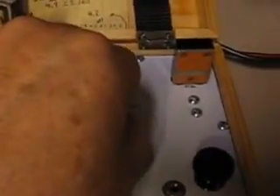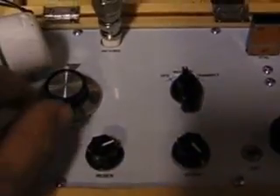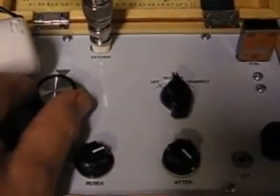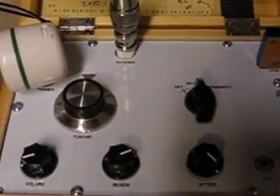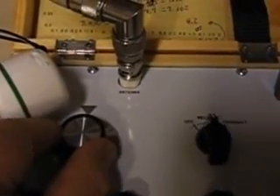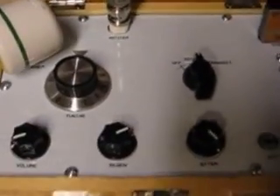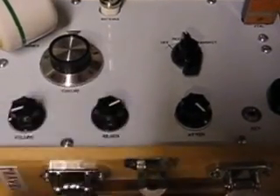Let's turn her on. As you can see, it has plenty of volume. There's a sideband on the upper end of the CW — let's go down here where the CW is. You can change the regeneration for tone and selectivity, and there's also an RF attenuator.